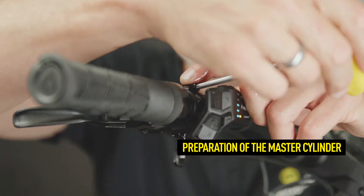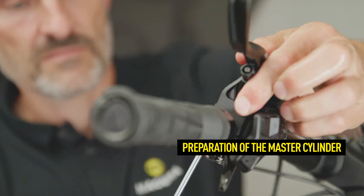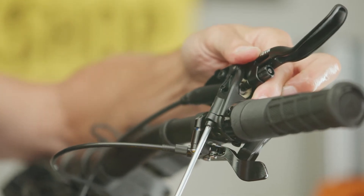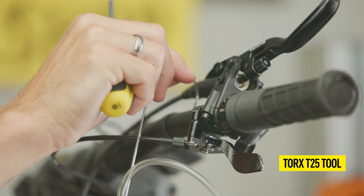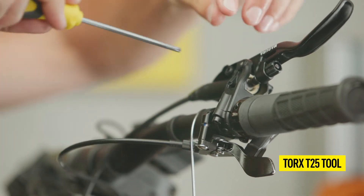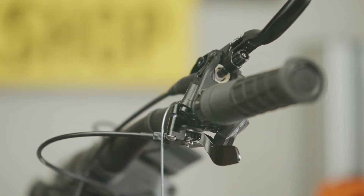Open the handlebar clamping screws and turn the master upwards into a 20 degree position. Use a Torx T25 tool to remove the EBT screw and insert the empty syringe with the hole, or use the professional bleeding kit.